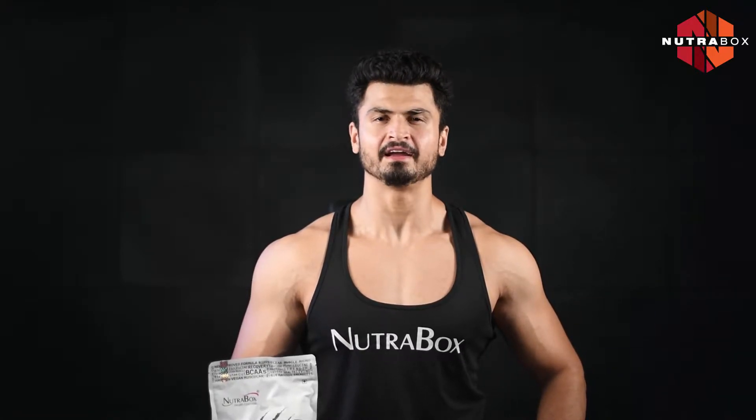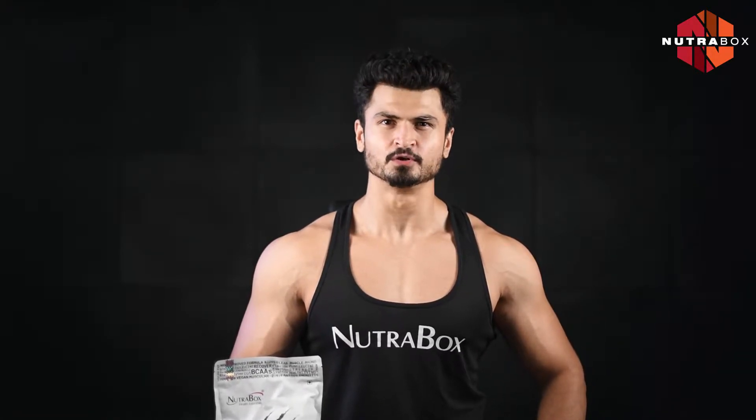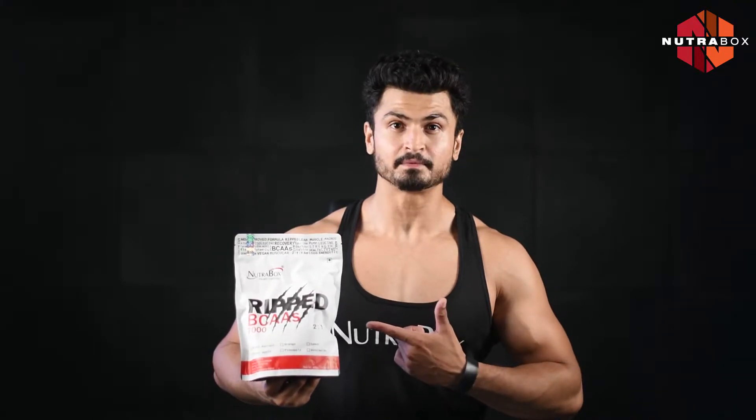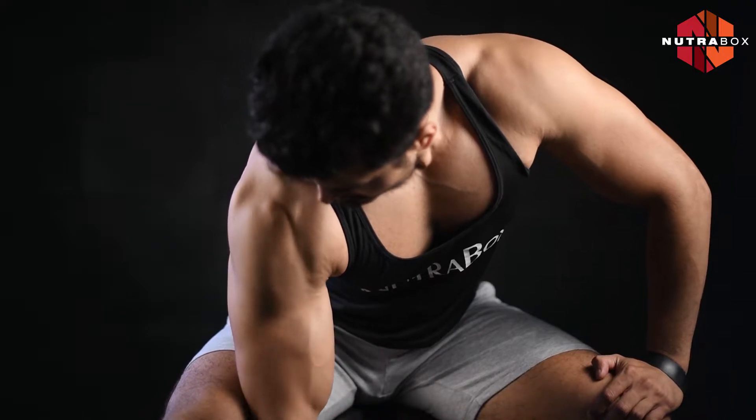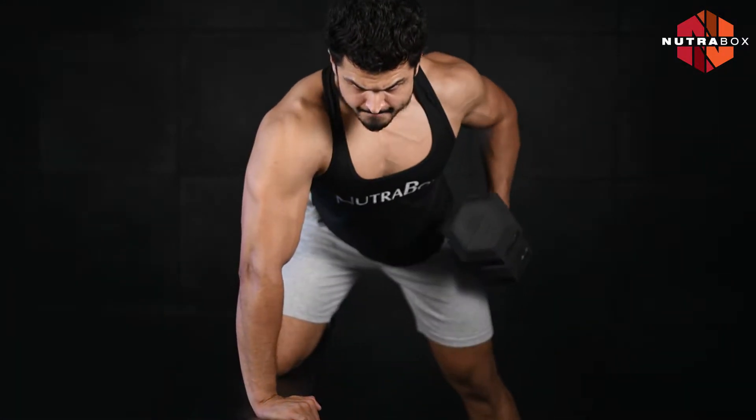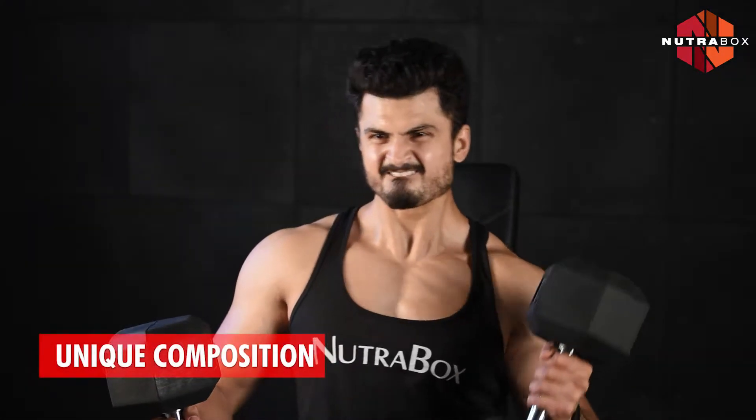Hi, I am Dushar and I am a fitness coach. I use NutraBox RIP BCAA. This is not a normal BCAA — its composition is unique.